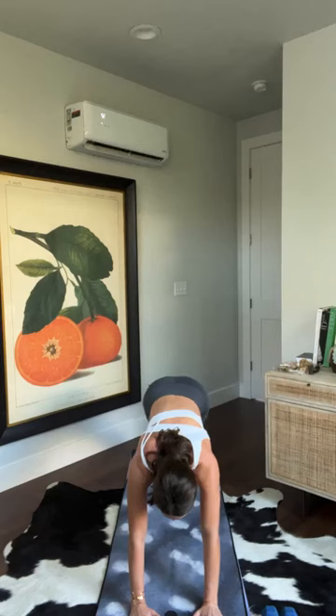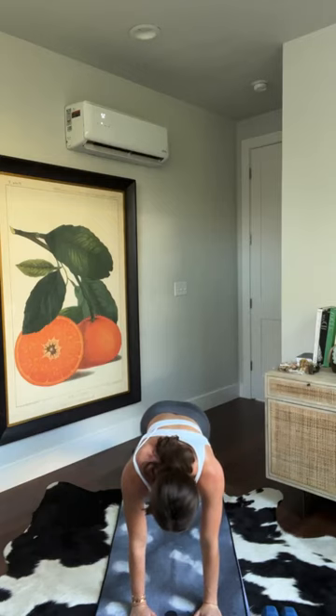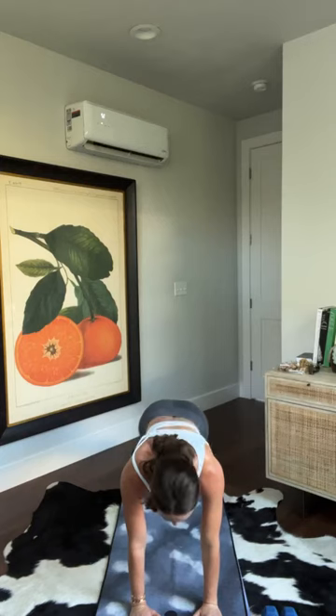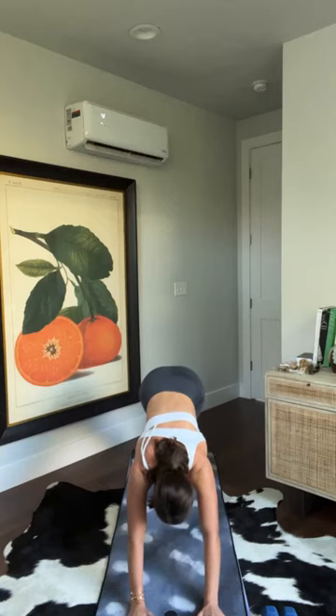Big breath in. Shift forward — high plank hold. Eight, seven, holding our high plank for six, five, four, strongest high plank — three, two, one. Downward facing dog. We have one more time here with weights.